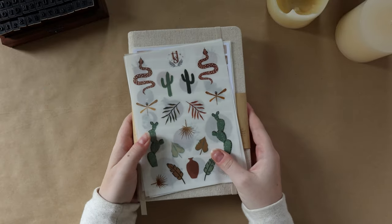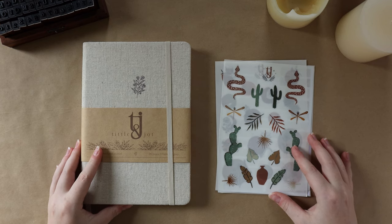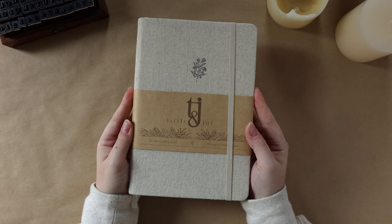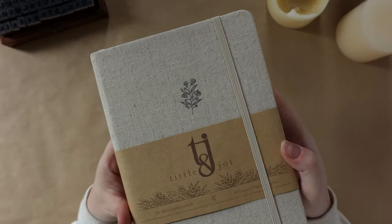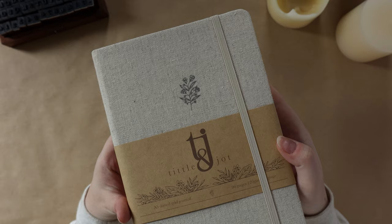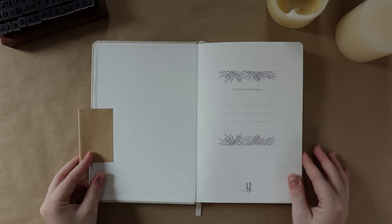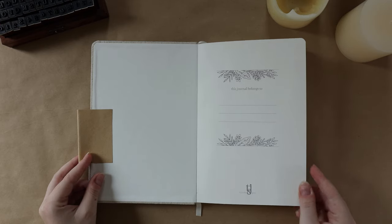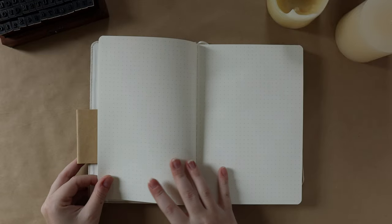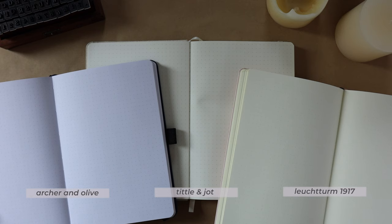Now that fall has arrived, I'm on the hunt for my next bullet journal. One option I picked up is this A5 dot grid notebook from the brand Tittle and Jot. It has a beautiful linen hardcover and 192 unbleached cotton dot grid pages. The notebook has a really minimal design — just a nameplate and a bookmark — with unnumbered pages in an off-white color with very small, medium-to-dark dots. Here's a quick comparison to my Leuchtturm and my Archer and Olive notebook.